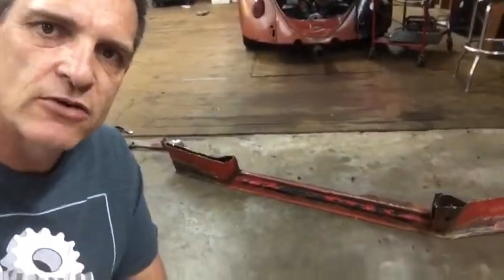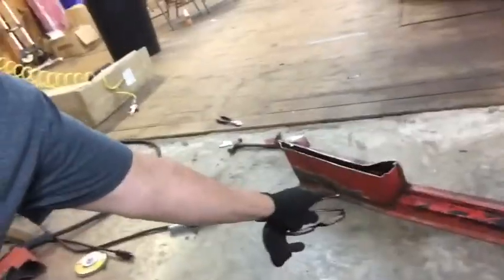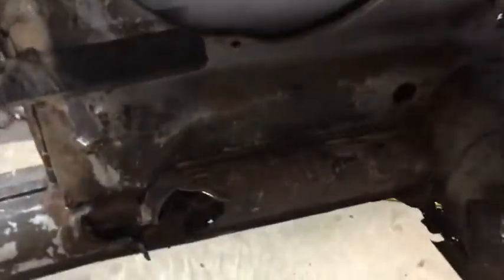So you remember in one of the previous videos we talked about this old heater channel that's off a donor car. The heater channel needed some work down in this general section right here and on the opposite side as well. I've got all that patched up, and here in the background you can see the old '66. I've already done a little bit of cutting on it — let's walk over here and I'll show you exactly what I've already done.